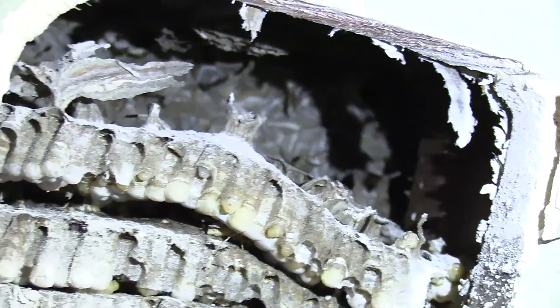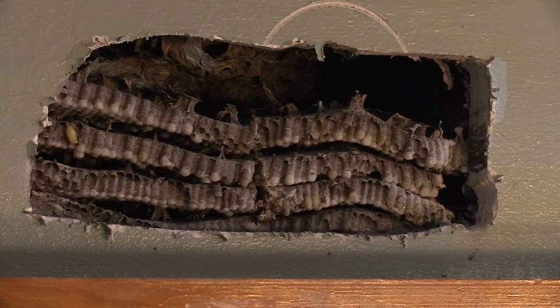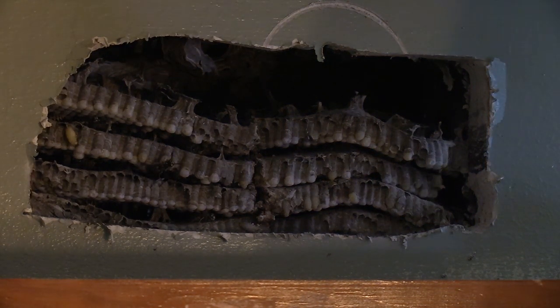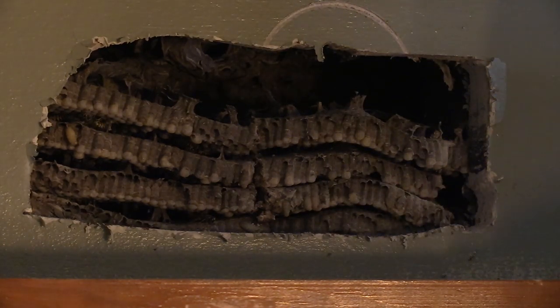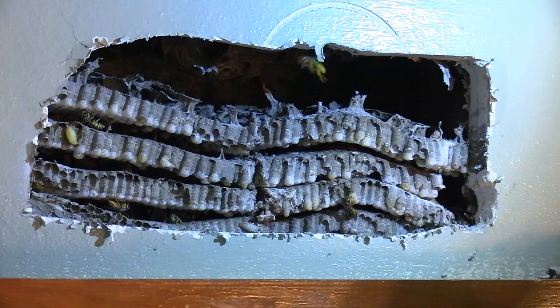You can see up top there — that's where all the adults are. This is a pretty good-sized nest for sure. Let's see how far back it goes. Okay, so it stops pretty much right there, and then it goes over there a good ways. So we're just pulling this thing out. Almost had it. Yeah, that goes back in there.